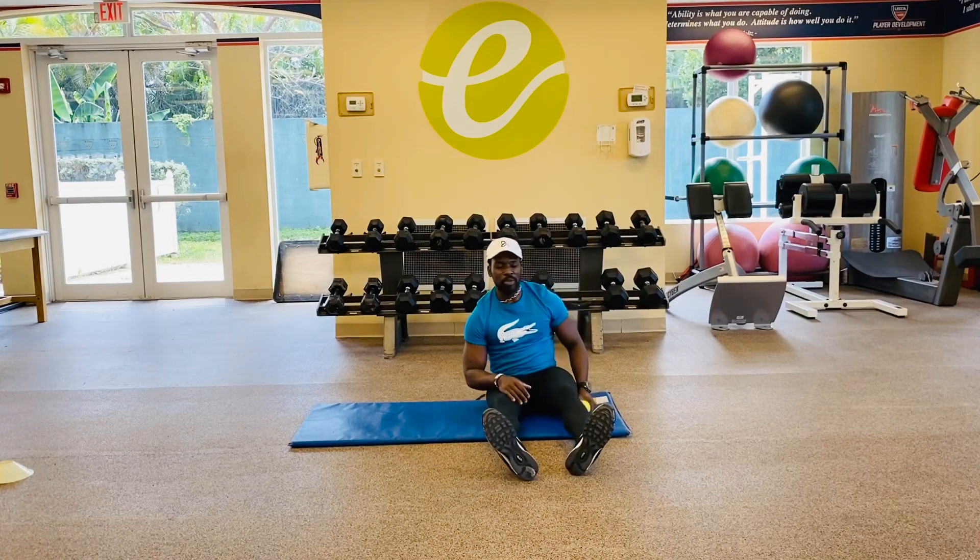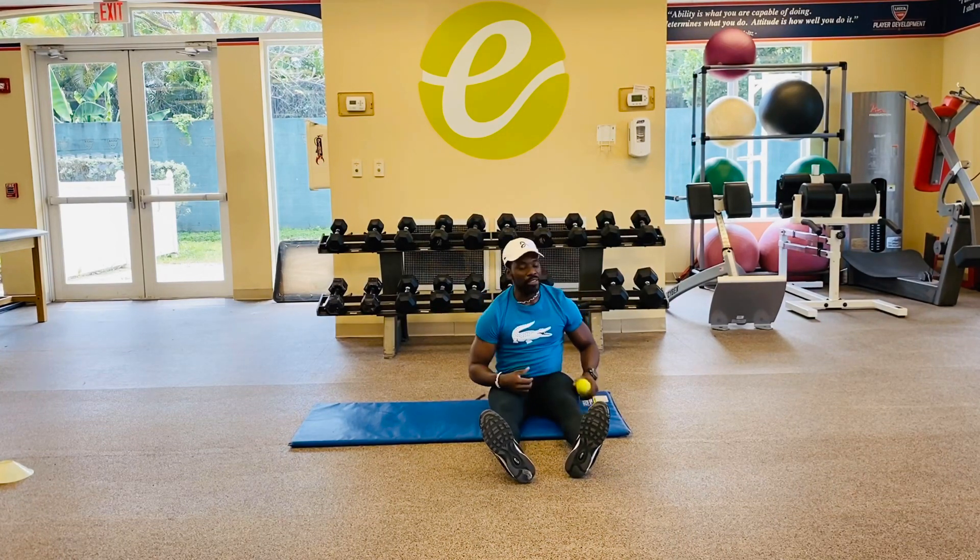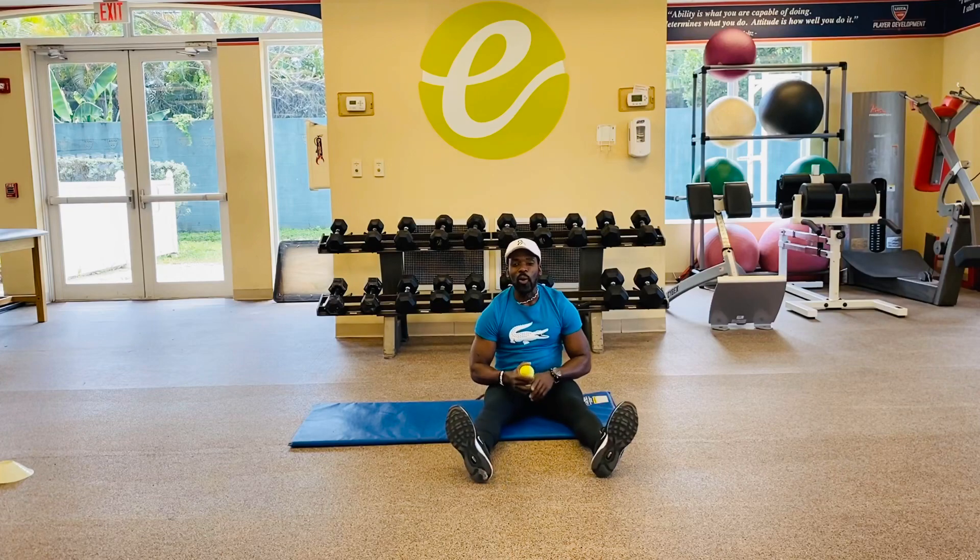Coach Jojo signing off once again on this ETA series. We're having fun. We'll keep coming at you all week.